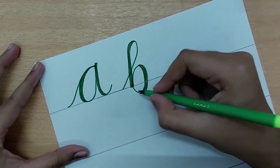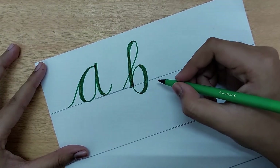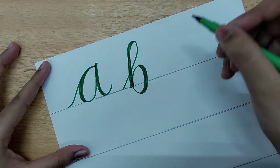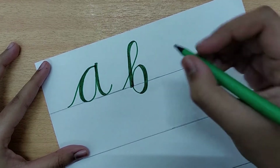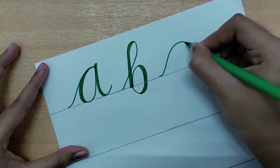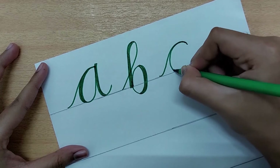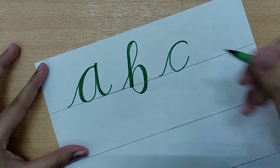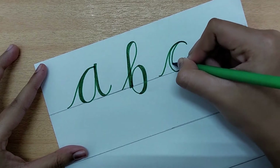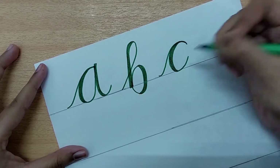The letter B is done. Let us move on to the letter C. This also requires the same motion — we go up and make a half O stroke. Go up like this, come down in half, then go up again and come down with a thin stroke. Make it thin at the top.